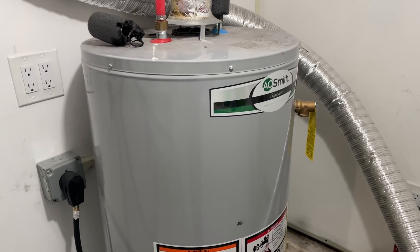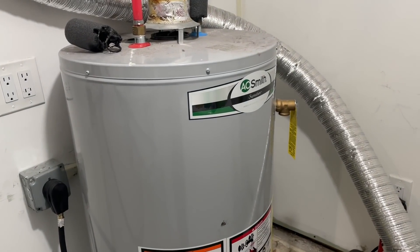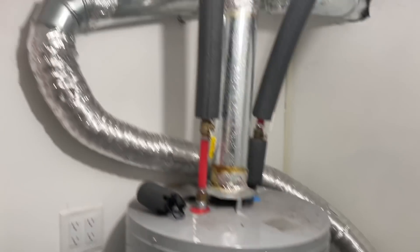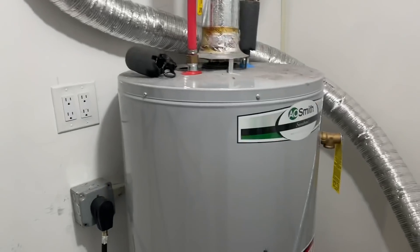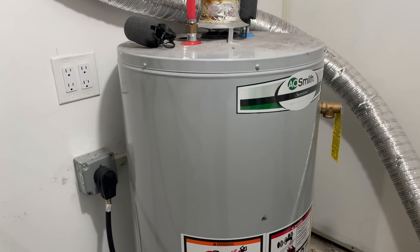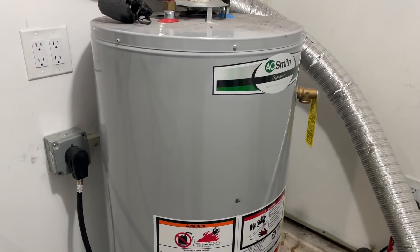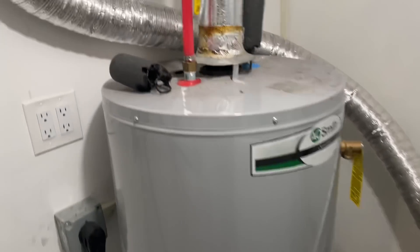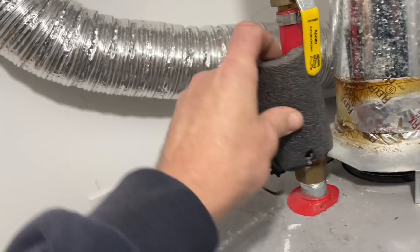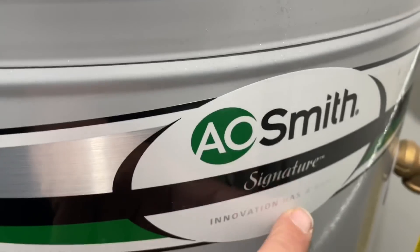Did it say Inwood Plumbing on his truck? No — they're individually owned and operated. You know, hacks. Who was the other guy? The other guy's name was Ahmad. He quoted $2,300. For what? I said, let me tell you something — I already looked up that heater, it's $499.